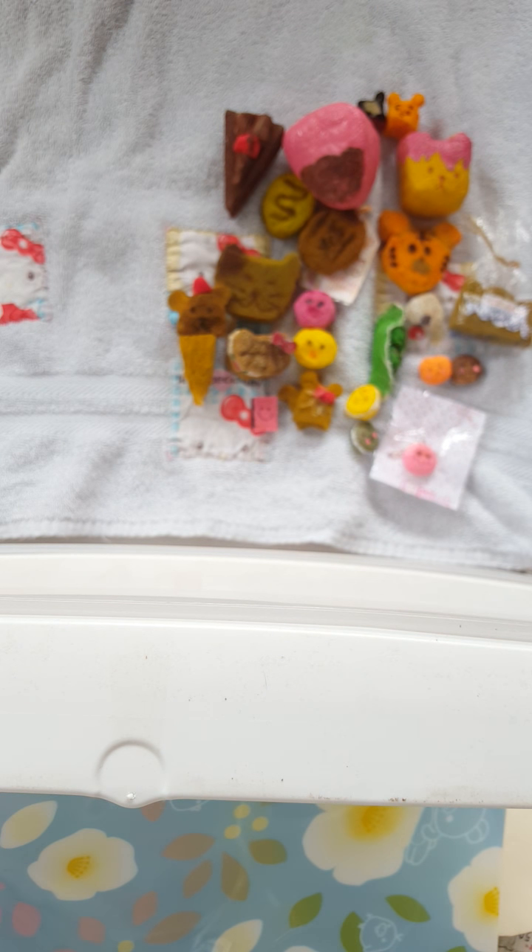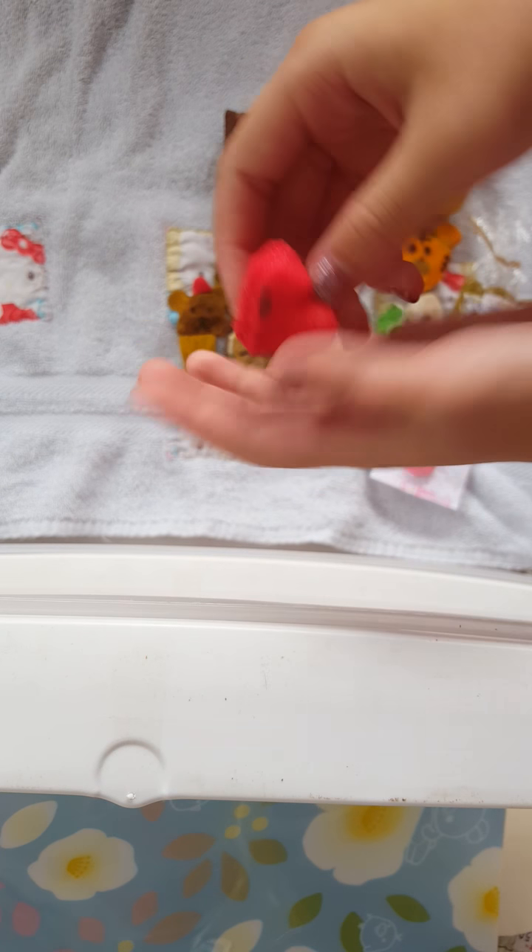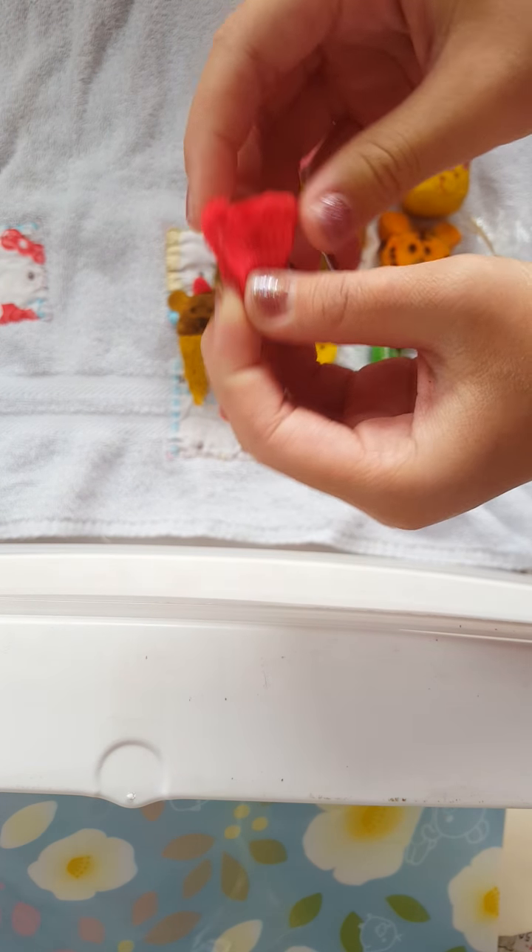Next, I have this little random heart I made. This one is really squishy.